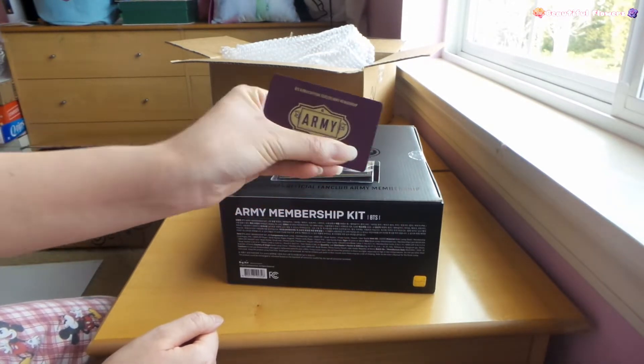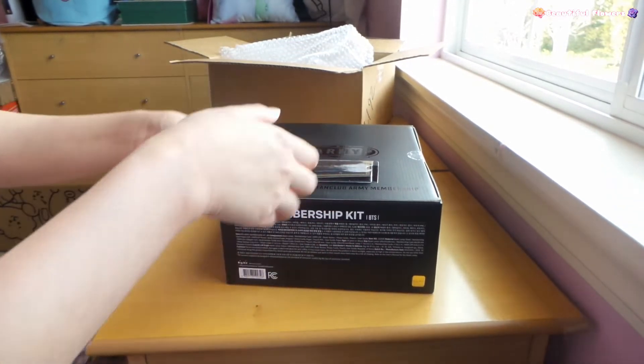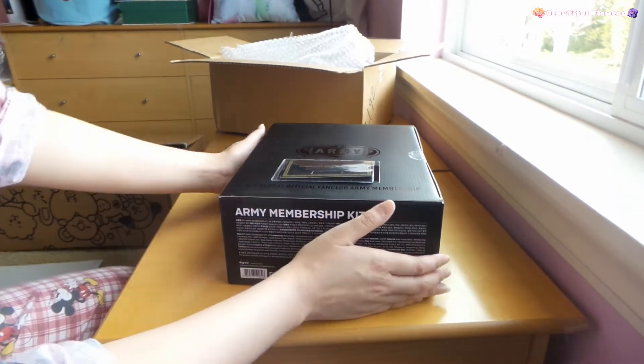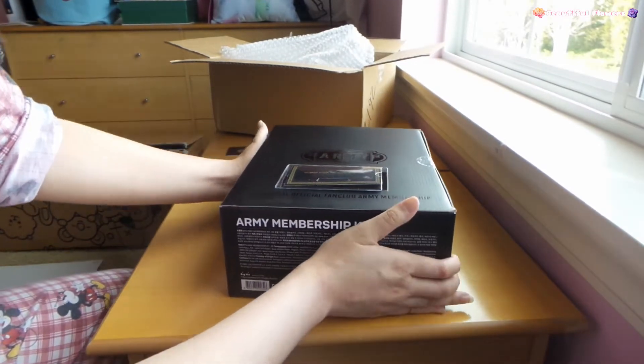I can't show you all the stuff in the back because it has personal information, so I'll leave it like that. I can put it face-down so no one can see it. This is really nice.